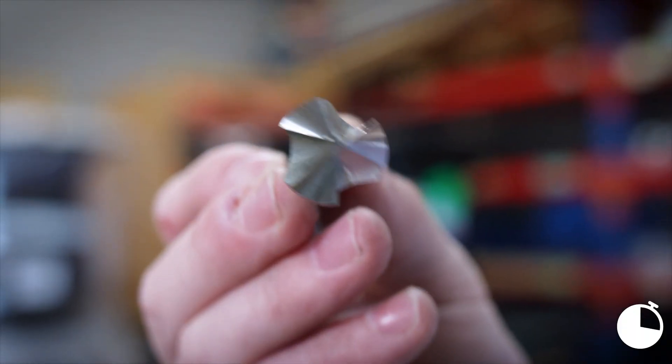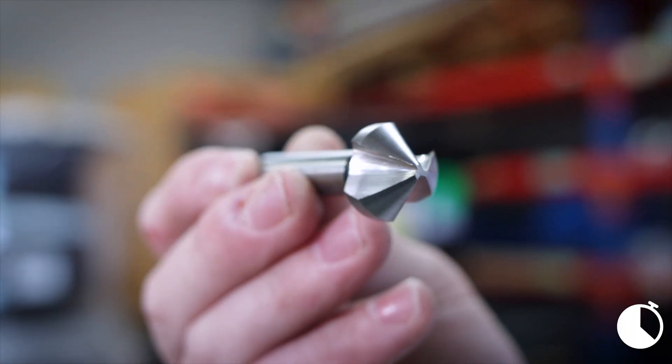Hi guys, Gus here from Euromark. Today I'd like to give you an overview of our countersinks. These are cobalt countersinks, not standard high-speed steel like most out there, which will make them last a lot longer.